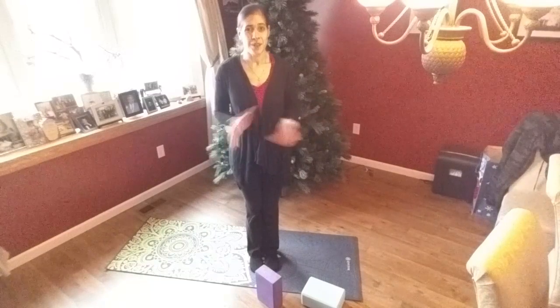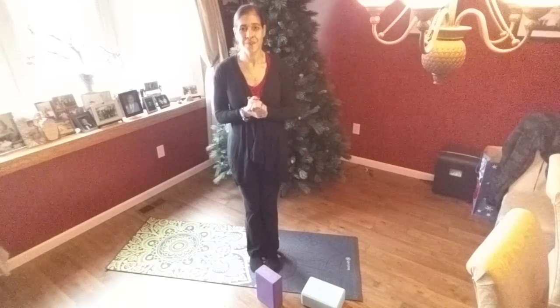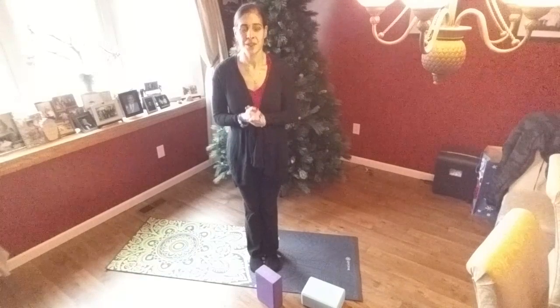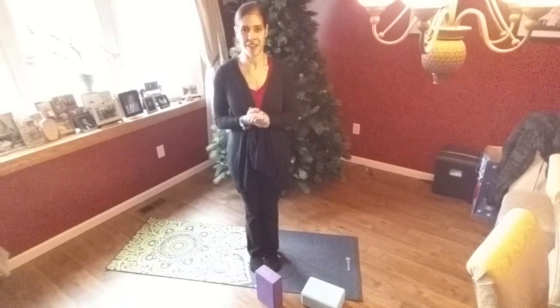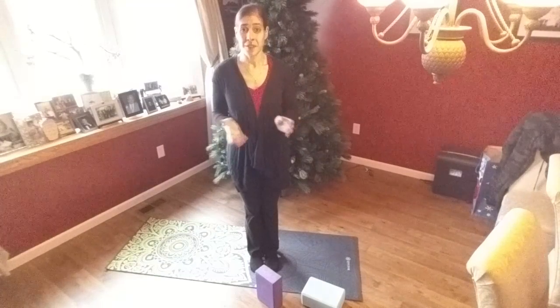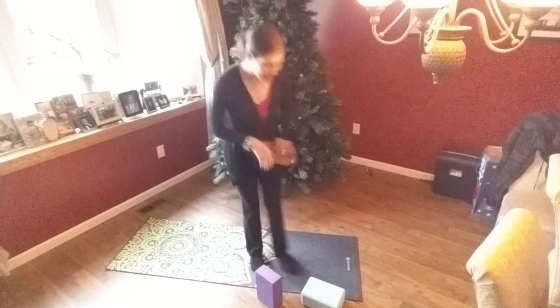If you are loving these videos, please make sure to go ahead and like the video. Feel free to check out my YouTube channel where I will be posting this one and all the other tutorials and flows that I have for you. So without further ado, let's go ahead and get started with Ardha Uttanasana.